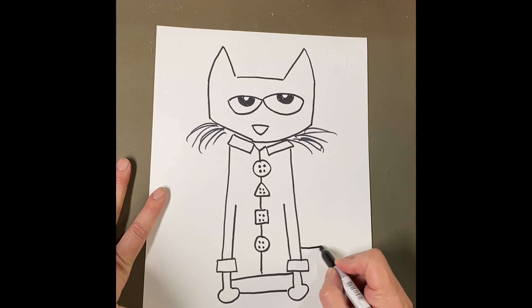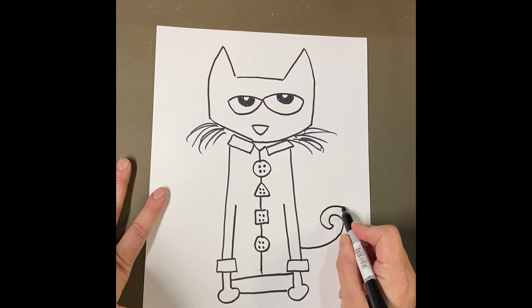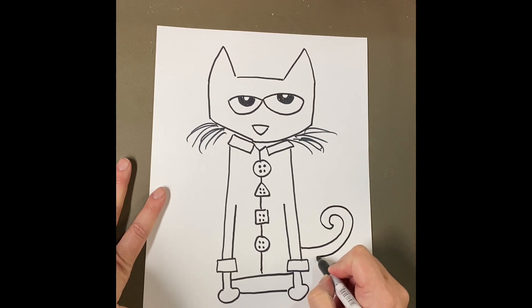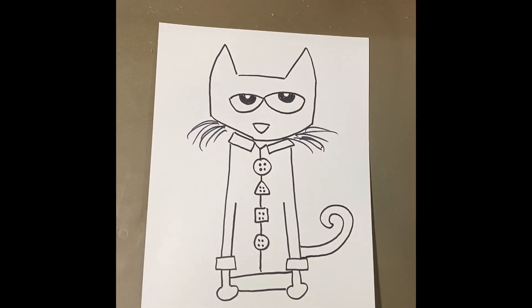Pete has one more thing — a tail! It can go on either side. I'm going to come out from the side of his body, curl around, and curl back around to touch his body. There's Pete! I cannot wait to see your Petes. Bye, my artists!